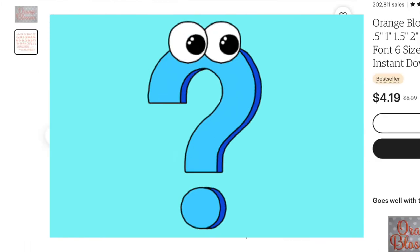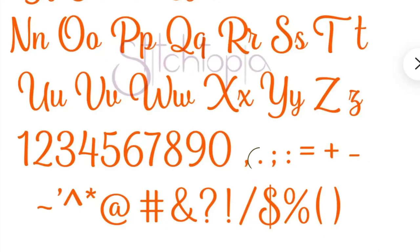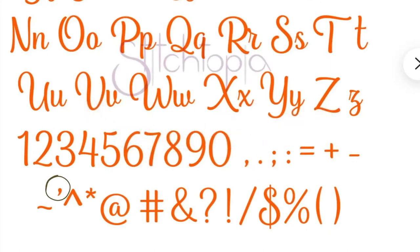Punctuation is one of those things that you forget about, but if you want to do Miss or Mister, you're going to need that little dot. Or if you want to do quotes, you're going to need those quotation marks, so it's good to have those too.